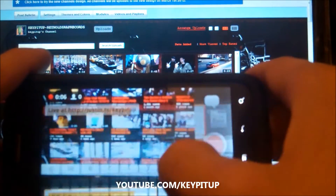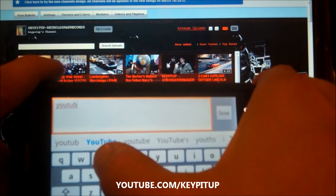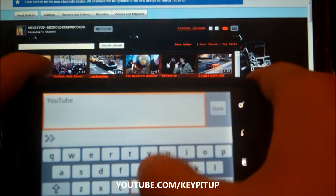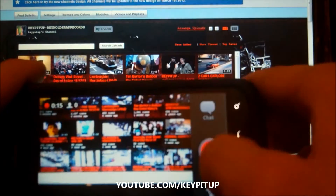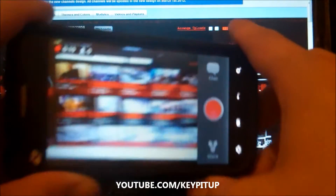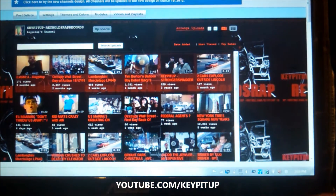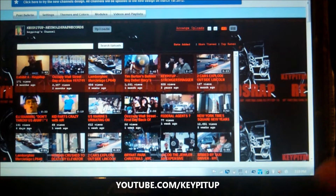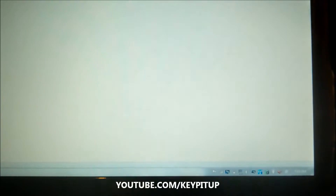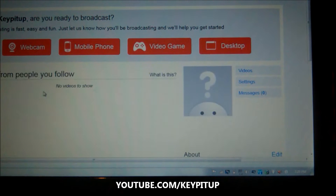YouTube video, so maybe you guys can find it later. YouTube video. There we go. Done. So that's what that is. And now here comes the channel. I'm going to put that down out of sight so you guys can see what I'm going to be looking at. So I'm going to go to Justin TV on my PC and access my channel, and hopefully it should be streaming by now.